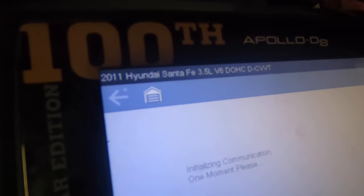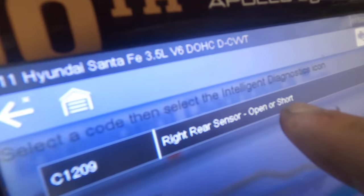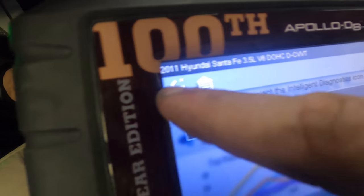I'm gonna start with these warning lights. I'm gonna pull up the trouble codes — I've already got the scan tool riding with me. Diagnostic trouble code C1209: right rear speed sensor open or short. So let's pull up the data real quick. I want to see if there's any signal coming out of the right rear speed sensor.